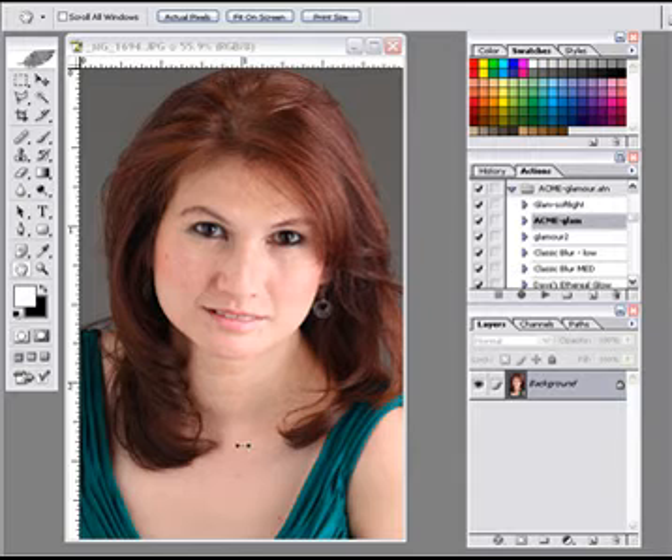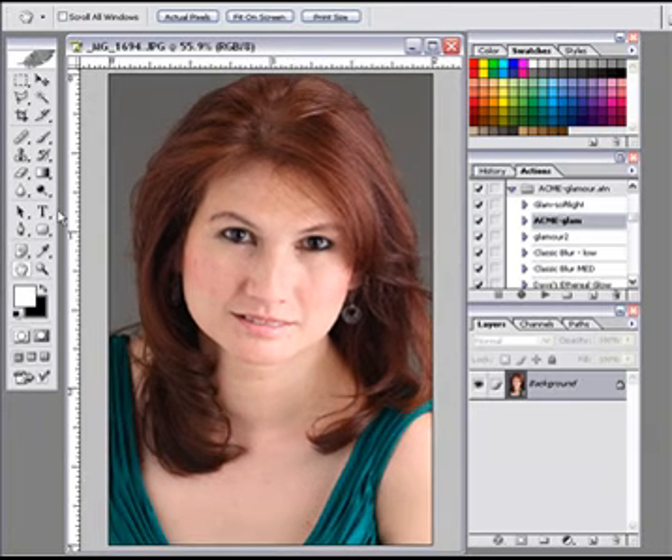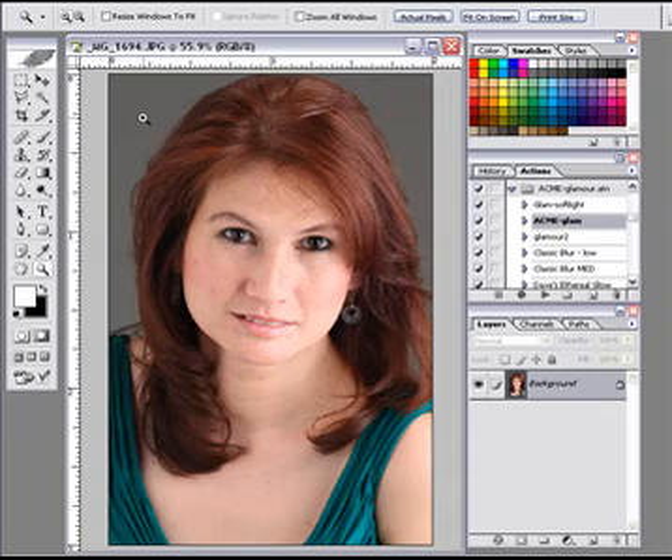As you can see, we've got sidelight, we've got fill light, and we've got hair light. This is Megan. She is a model and a photographer — a wonderful photographer and a good friend. She was kind enough to sit in for our update work here.